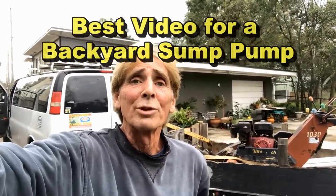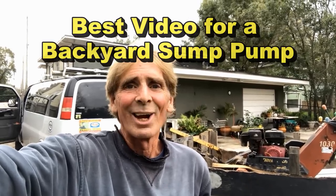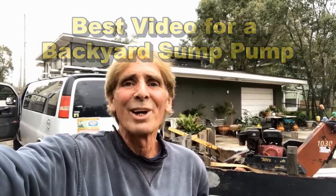Hey, this is Chuck with Apple Drains. Behind me you can see the trailer and the van. Be sure to watch the end of the video for more information.